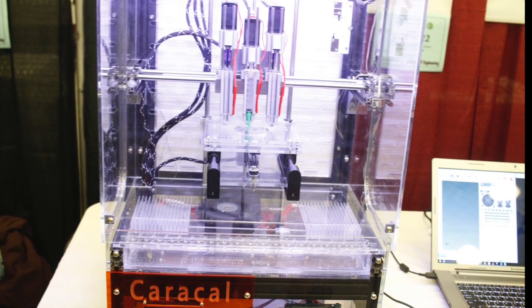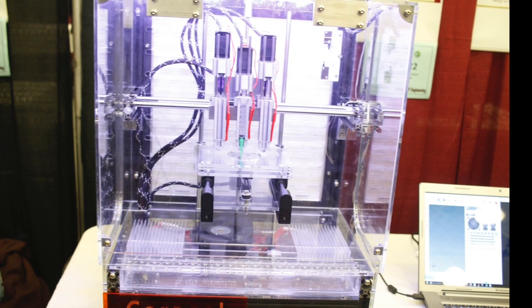Hi, my name is Cameron Hume. I'm part of the 3D biomedical project called Caracol. One of the problems we've experienced with bioprinting is that all bioprinting nowadays needs to be done inside a laminar flow cabinet.